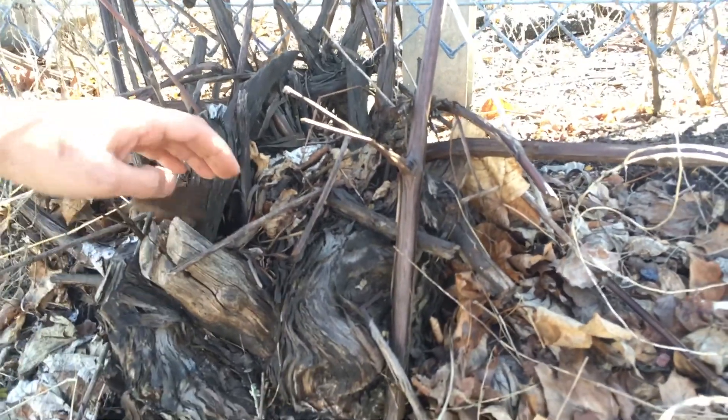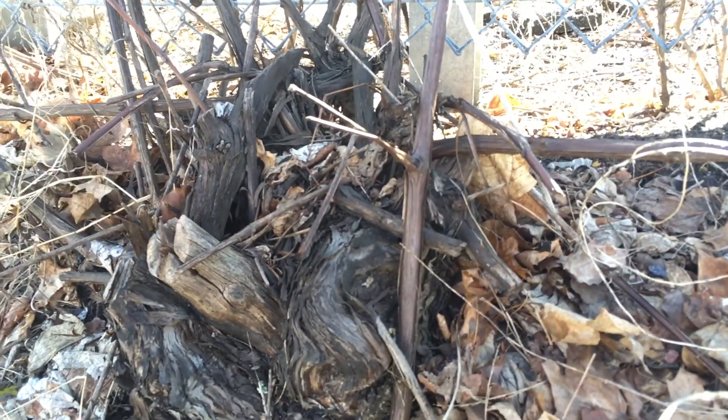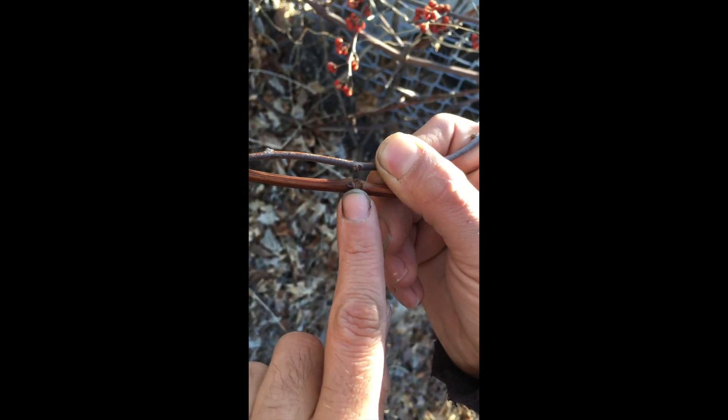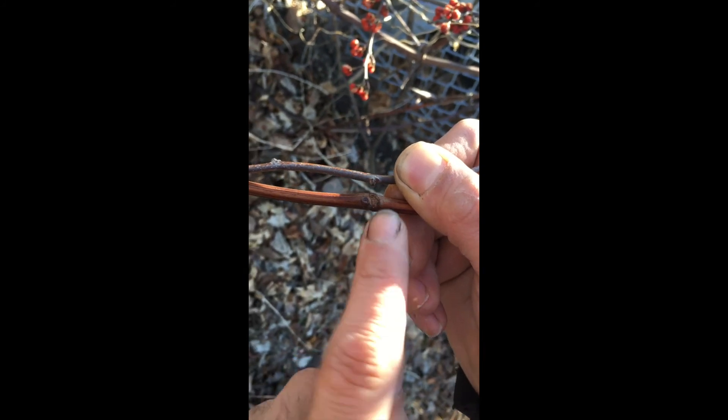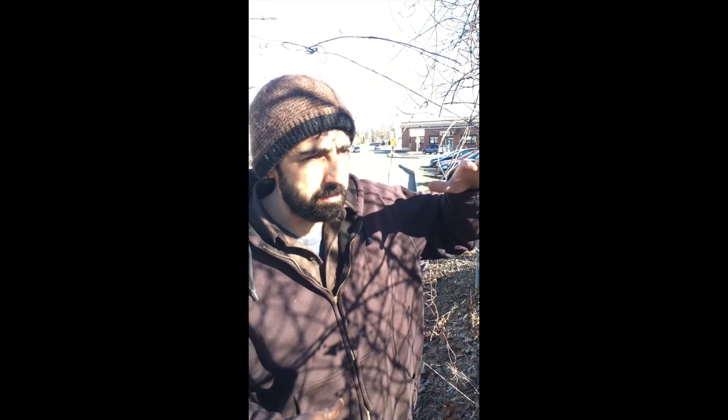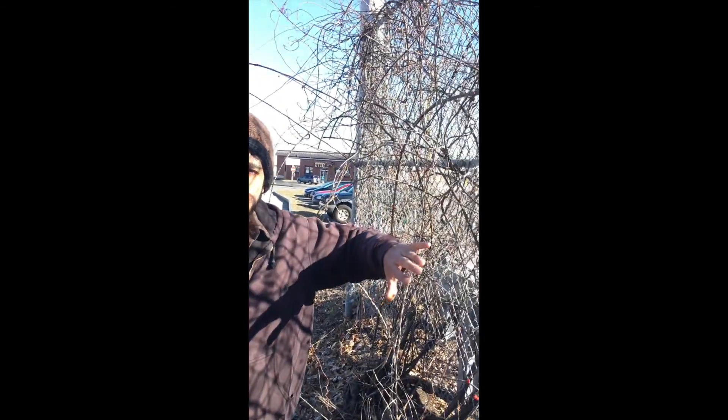This could actually be a propagation method to make more of the plant. Looking at the bud is a great way to identify plants — these two are similar but different. If you look them up, we're on the side of the road doing some rambling identification.